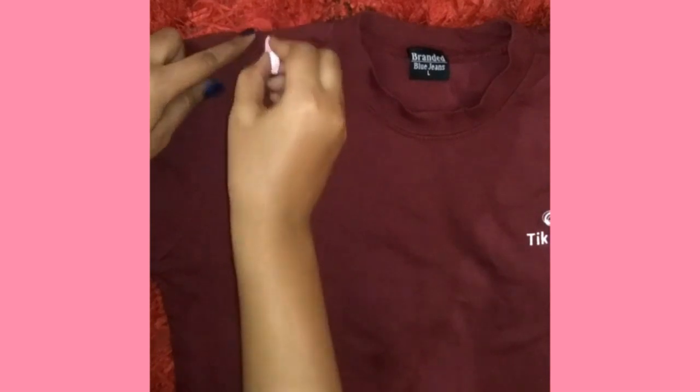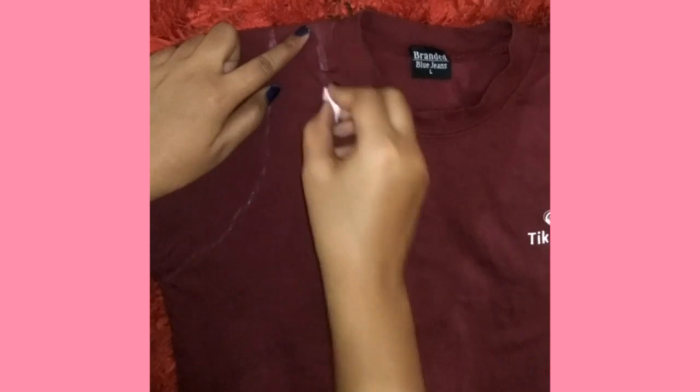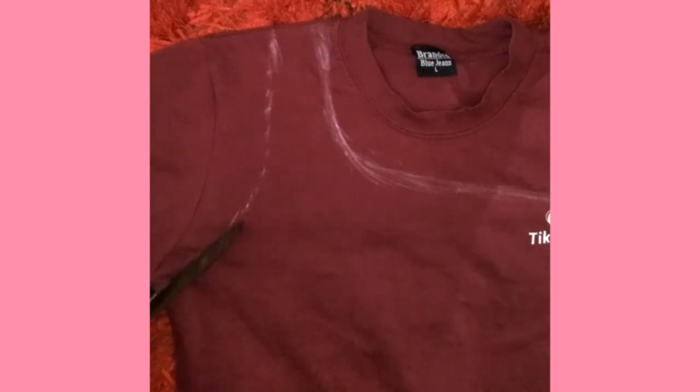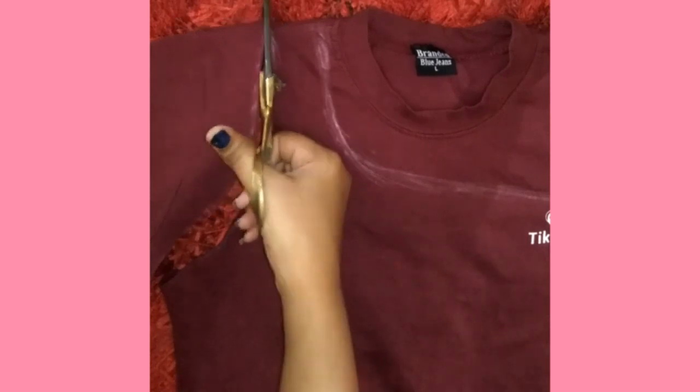I took this old t-shirt which is really old and I traced a shape on it because I wanted to make a one-side top, since those have been trending so much. I traced the shape on the top, and you have to make sure you know your size — whether you want it bigger or smaller — so you can cut accordingly.